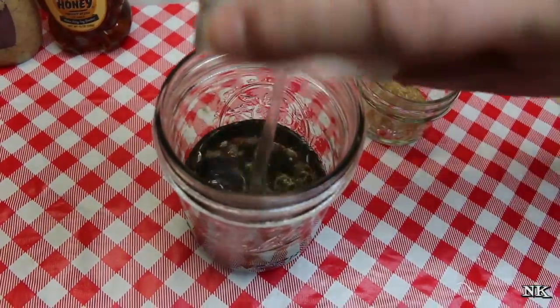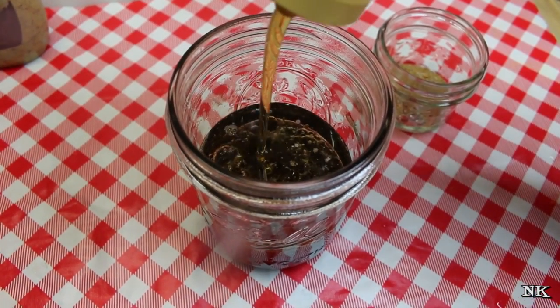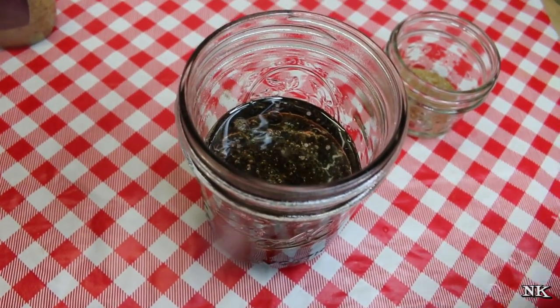I'm going to add two tablespoons of water, and then about two tablespoons — which is two good squeezes — of honey, whatever honey of your choice.